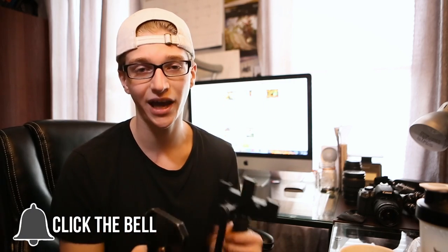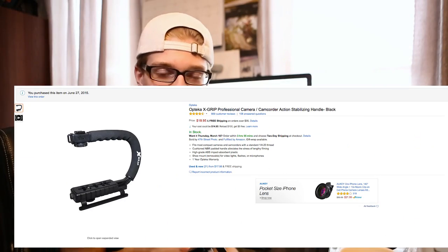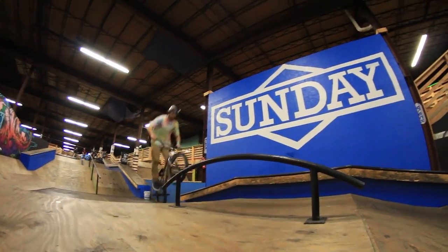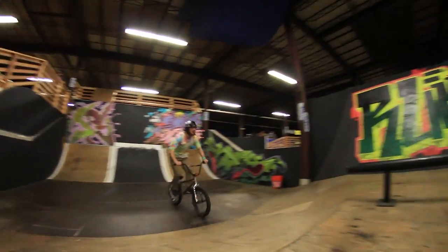To go alongside with a fisheye, you really want to invest in some sort of camera caddy or stabilizer. I'm using an Apteka Xscript Pro Metal Edition, but you can also get a simple plastic Apteka Xscript — it doesn't have to be expensive, they all do the same job. The reason we use this is so you can get down low and get underneath the person you're filming, which is very crucial when filming BMX videos.